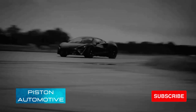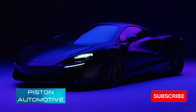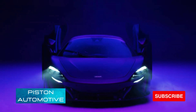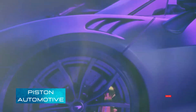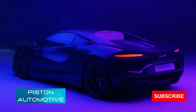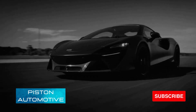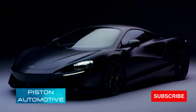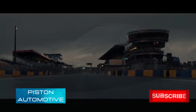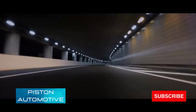The Artura uses the all new 2993cc 3-liter twin-turbocharged V6 engine paired with an electric motor to produce a combined output of 680 PS, 671 horsepower, at 7500 RPM and 720 Newton meters of torque at 2250 RPM. On its own, the engine produces 585 PS, 577 hp, and 584 Nm of torque.